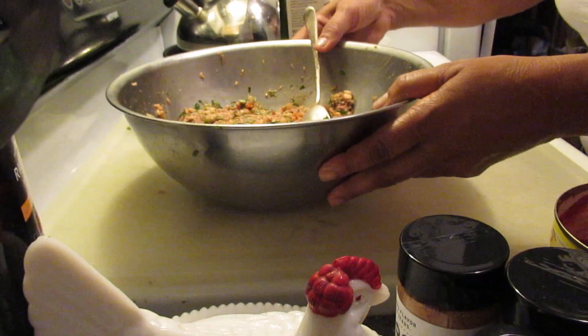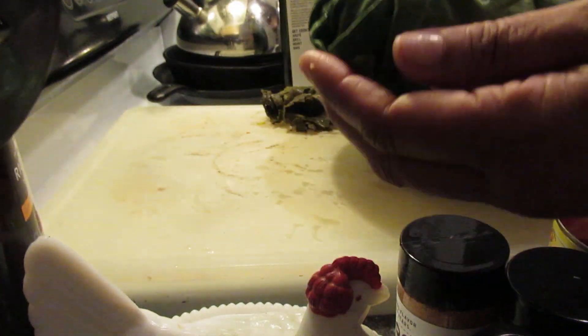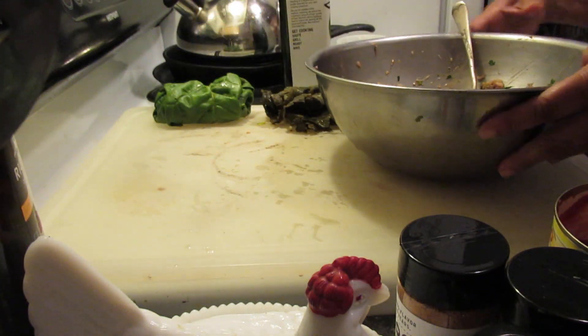It smells so good. I started out with making one of them, so instead of the rolled up cabbage, this is chard, but I decided to do something different.